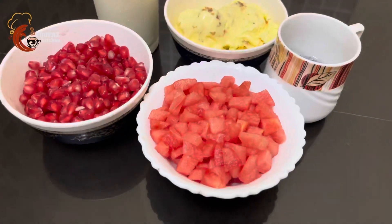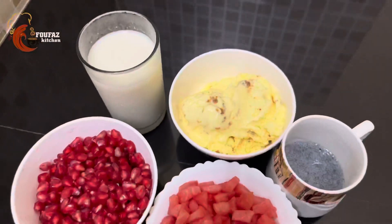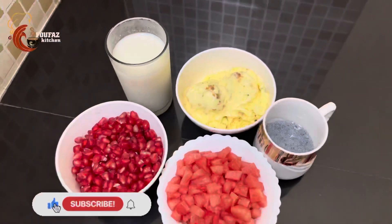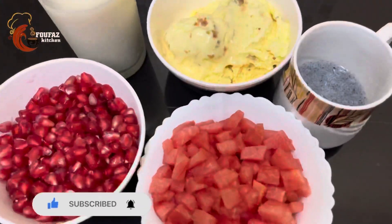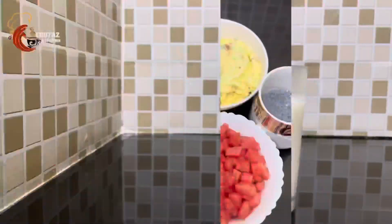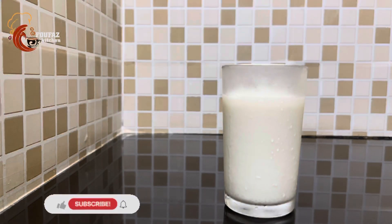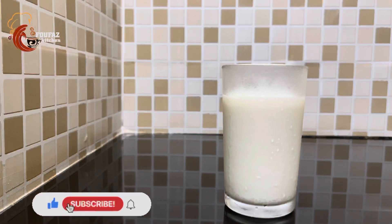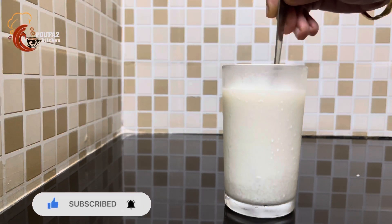Now, let's cut a little bit. We have a little bit of a drink, ice cream, and a cup of butter. Now, let's soak a little bit of a drink. Now, let's make a drink with 2 spoons. Let's mix it with a drink.